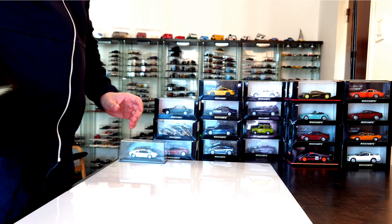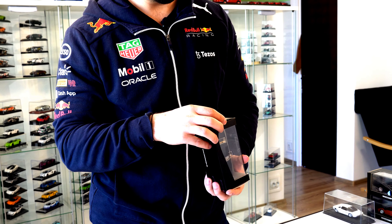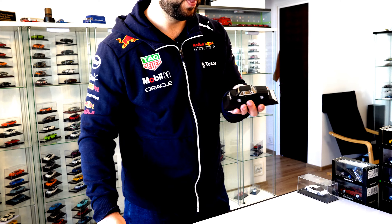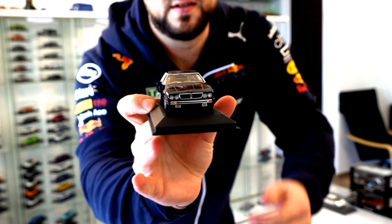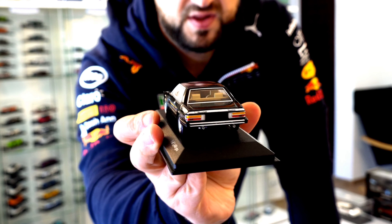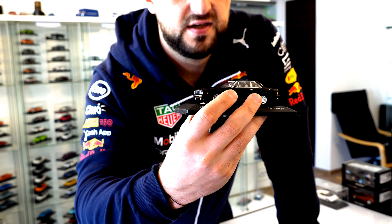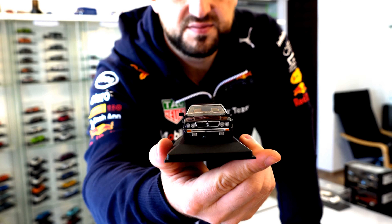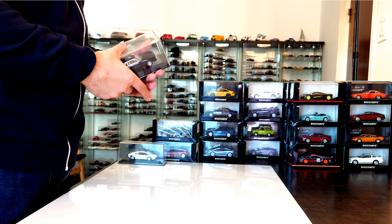Moving on to another Italian car. This time we will have a car from Maserati. From 1982 this is the Maserati Chialami — I hope I pronounce this correctly. Very cool looking car, one piece of 1440 pieces limited edition, in a very cool looking black. The black color with that beige interior is a great combination. You are able to see a lot of good details on the interior, including that retro dashboard. Those seats are also very cool looking. Specific rims from the 80s, cool exhaust pipes, that awesome grill with the legendary logo of Maserati. Absolutely awesome looking model car from Mini Champs.